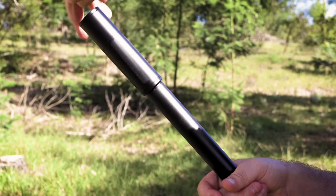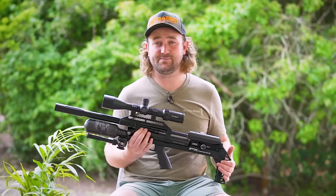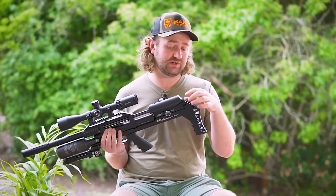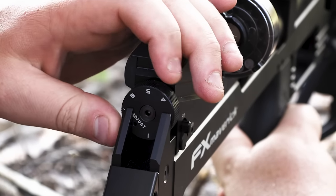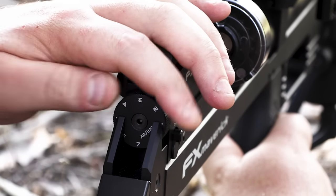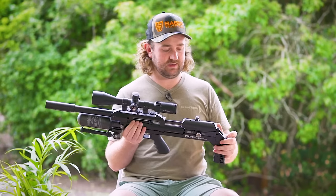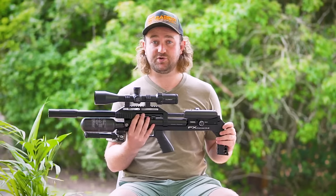Thankfully this is one of the Maverick's strong points. As with the Wildcat Mark III, the Maverick does have a hammer adjustment wheel and there's more to this than meets the eye. You've got click adjustments from 1 to 7, so you can easily switch between those settings, but there's also a setting called 'adjust.' If you turn it to adjust, you insert an allen key into a hole that allows you to fine-tune your hammer spring adjustment outside of those clicks.